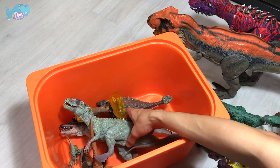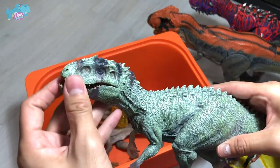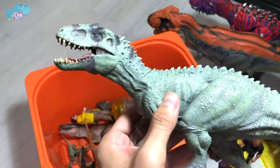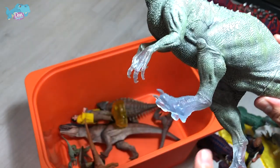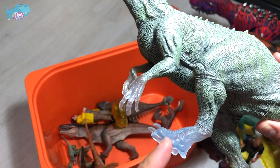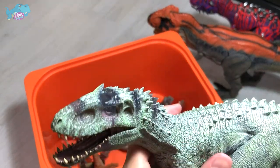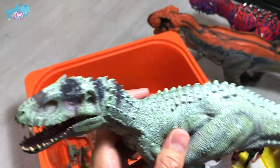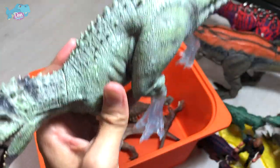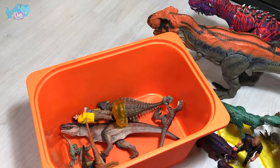Next up, we have the Indominus Rex — the Versico Rex from Nanmu Studio. You can see there are portions of it which look translucent, to simulate that it is camouflaging. If you place it behind a forest, you can see some leaves through the feet. This is the Indominus Rex from Nanmu Studio — I love it a lot.